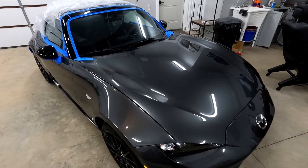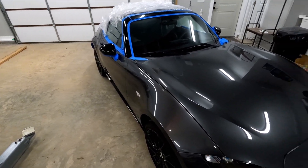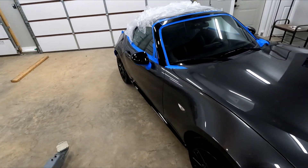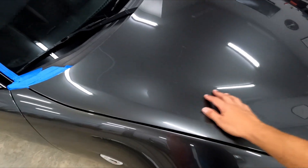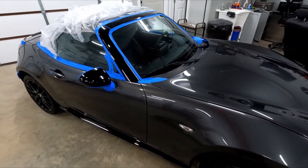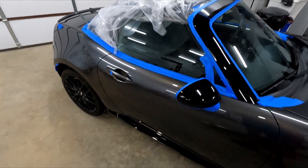I figured this would be a good place to pause. The whole car is tented, taped, and I finished the clay bar — it really wasn't bad. It took me maybe an hour to do everything. The paint is pretty smooth now; the dealership actually did a decent job. There wasn't a lot of junk on the paint, but all of the soft rubber parts have been taped off.